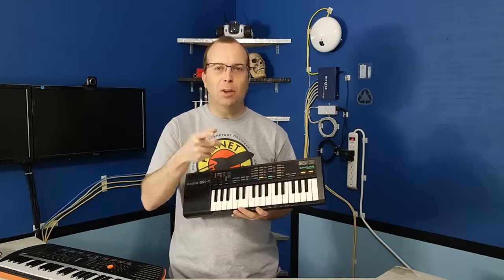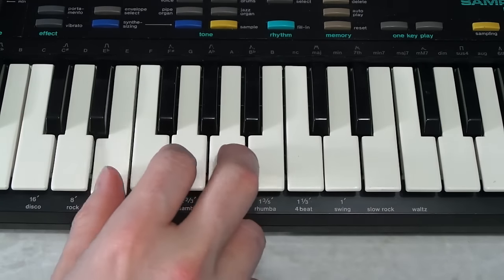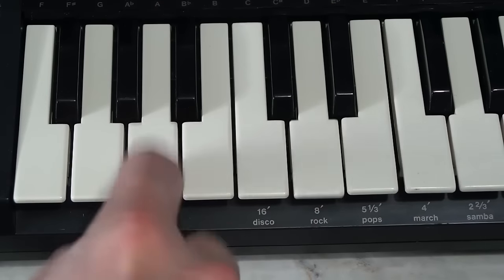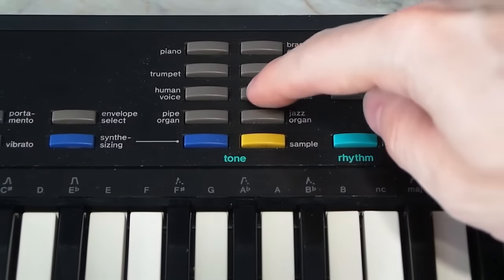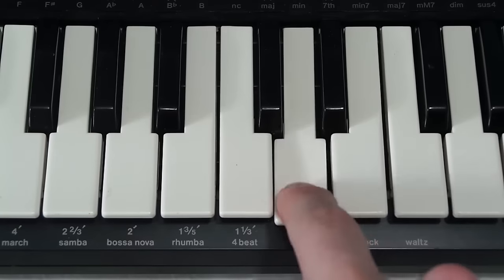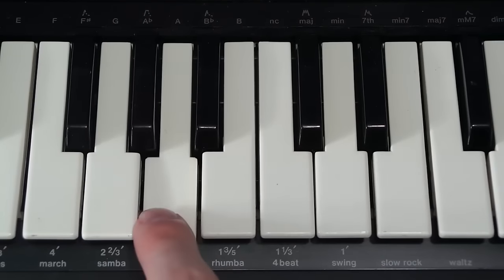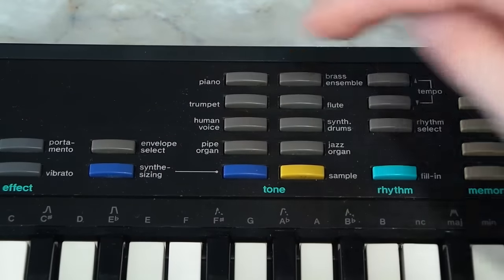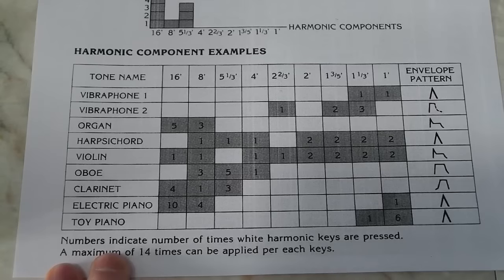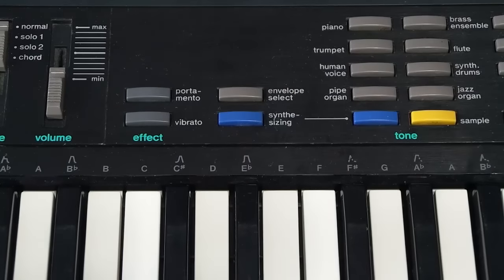So let me show you what instruments I'm going to be using. I'm going to use the piano for this part, brass ensemble for the bass, synthetic drums — but I'll need to change the envelope in order to reduce that annoying afterbeat. Flute will be used for the ambient background, and trumpet will be used for the melody. And I need a violin, so the manual shows how to custom design one using the synthesizer.